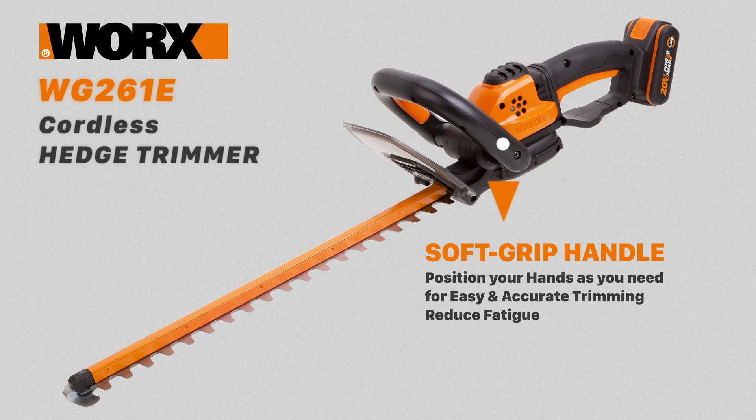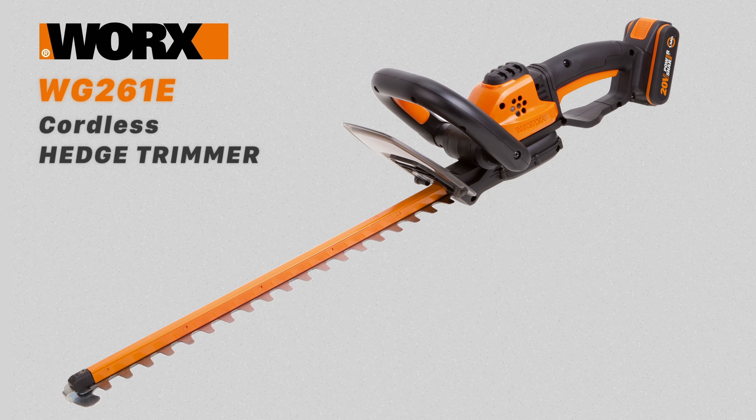A soft gripped handle allows you to position your hands as you need them — high, low, or angled — giving you easy and accurate trimming without tiring you out.